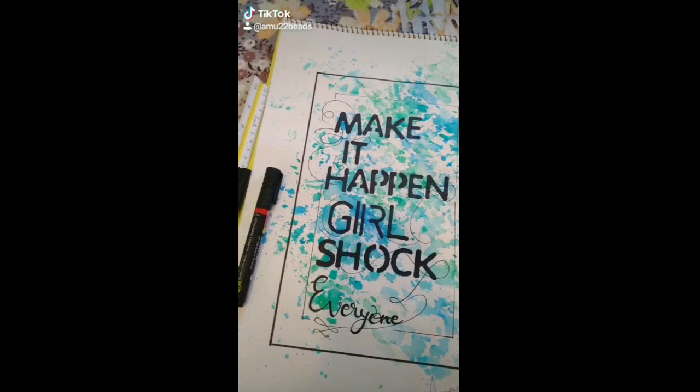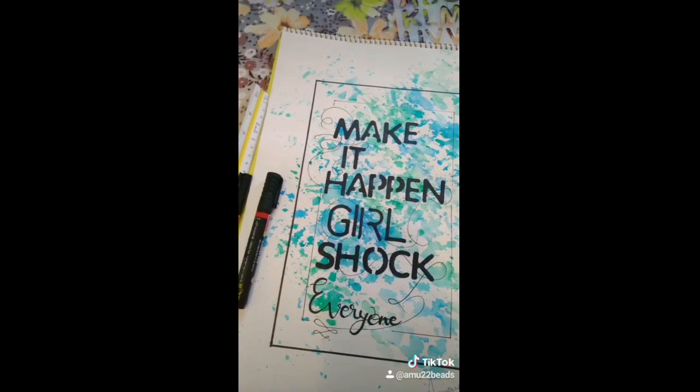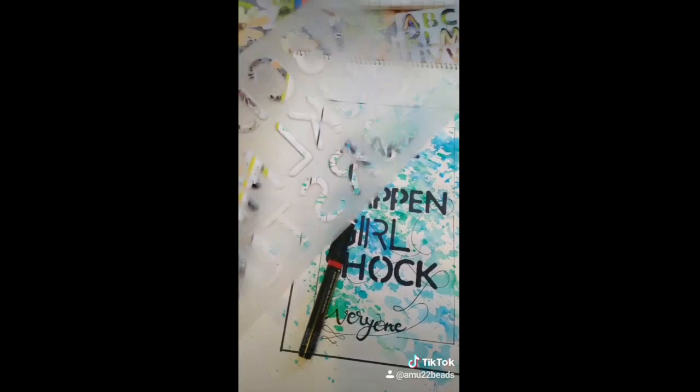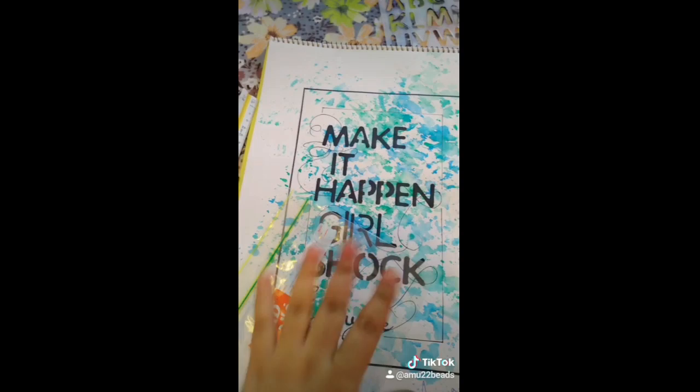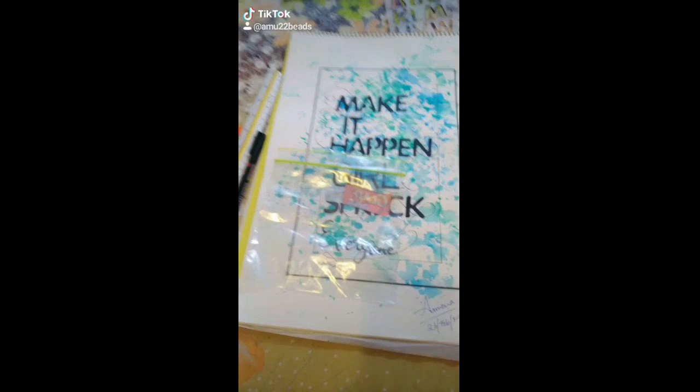You can even take a printout on paper of that quote and do this DIY, but I wrote it down myself using this alphabet palette. Then I used plastic wrap and took some sketch pens — whichever gradient colors you want, like green, blue, red, or yellow.